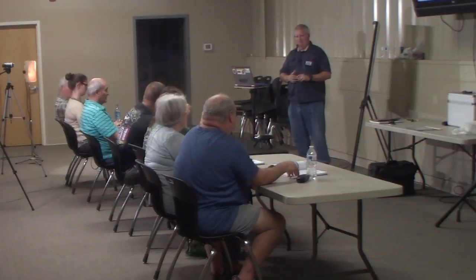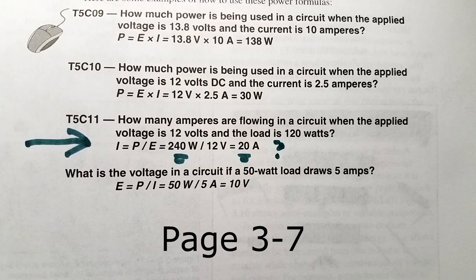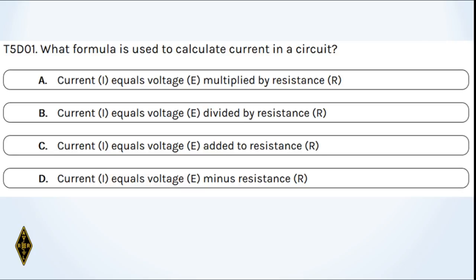How many amperes are flowing when the applied voltage is 12 volts and the load is 120 watts? Using the PIE pyramid: cover up I, you have P over E, so 120 ÷ 12 = 10 amperes. There's an error in the book on page 3-7 — they switched the values to 240 watts and 20 amps, but the question says 12 and 120.